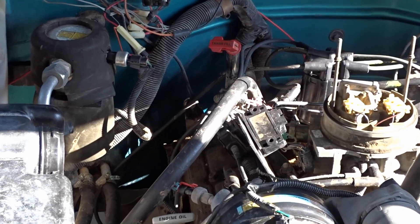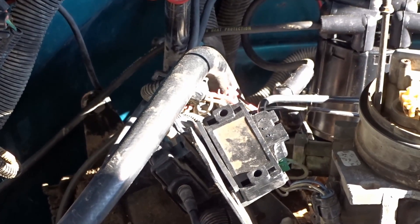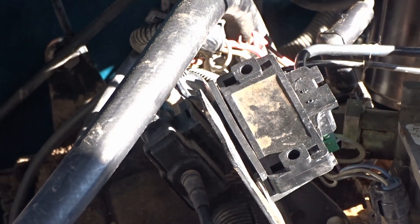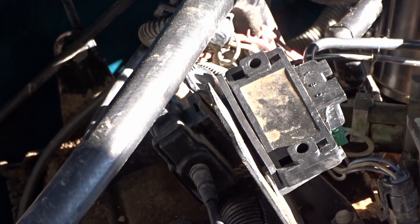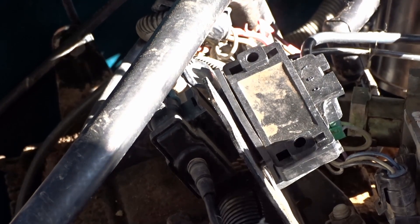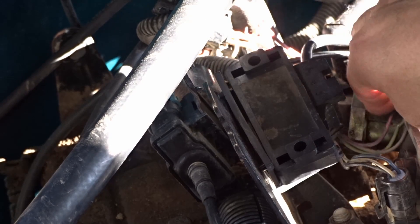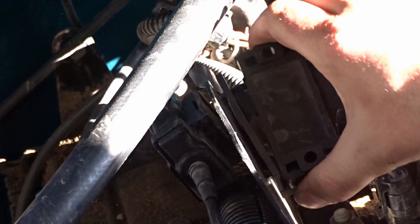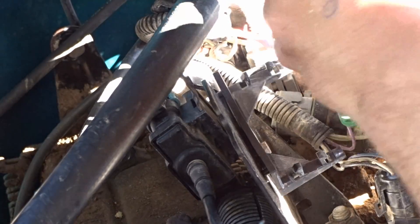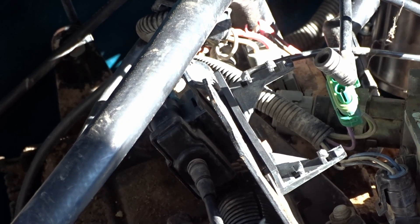Your MAP sensor is located right here. There are no bolts holding it in. Be very careful because the clips on the plug-in are brittle — mine's already broken so I don't have to worry about it. This sensor just pops off; give it a good wiggle, careful not to break your vacuum line, and pop it off.